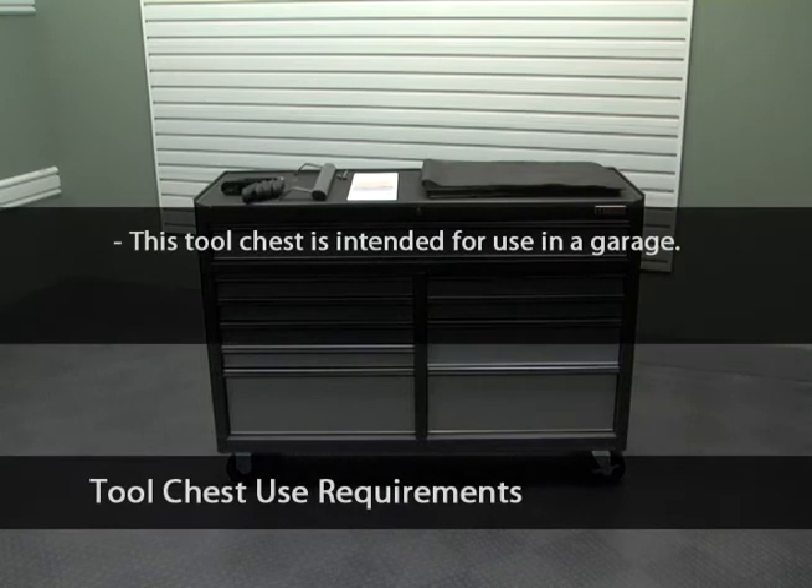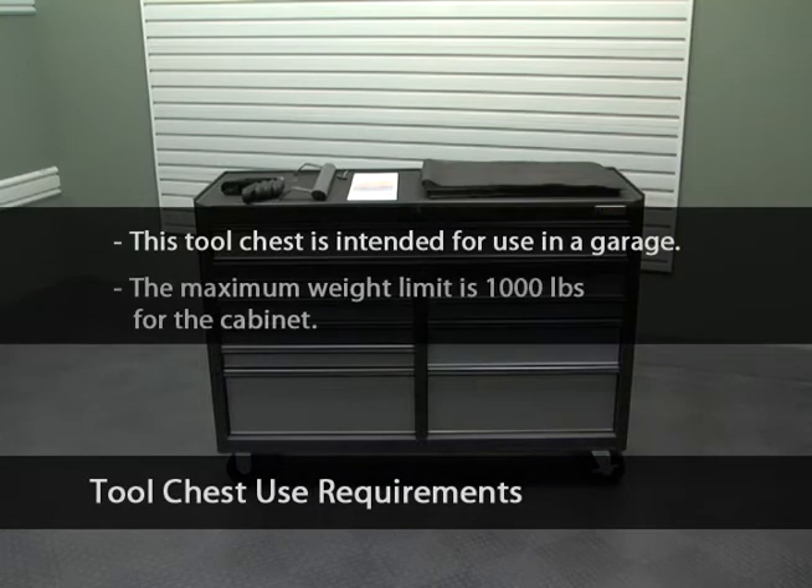This tool chest is intended for use in a garage. Maximum weight limit is 1,000 pounds for the cabinet.